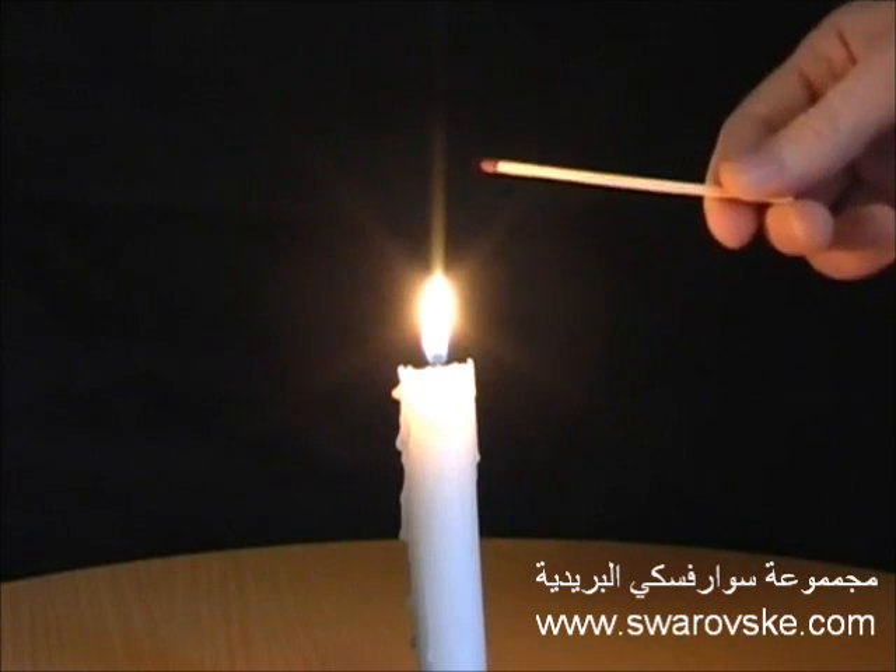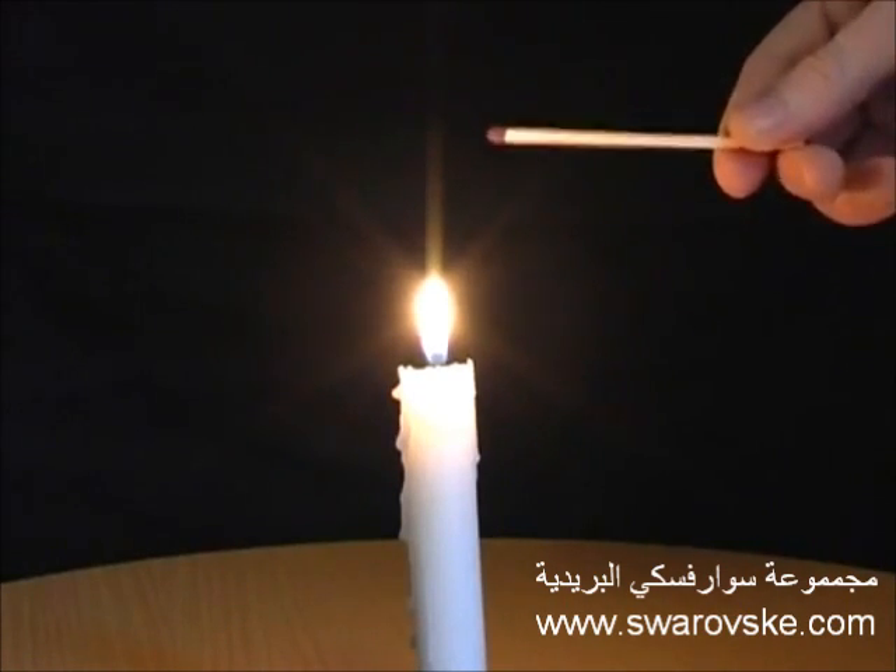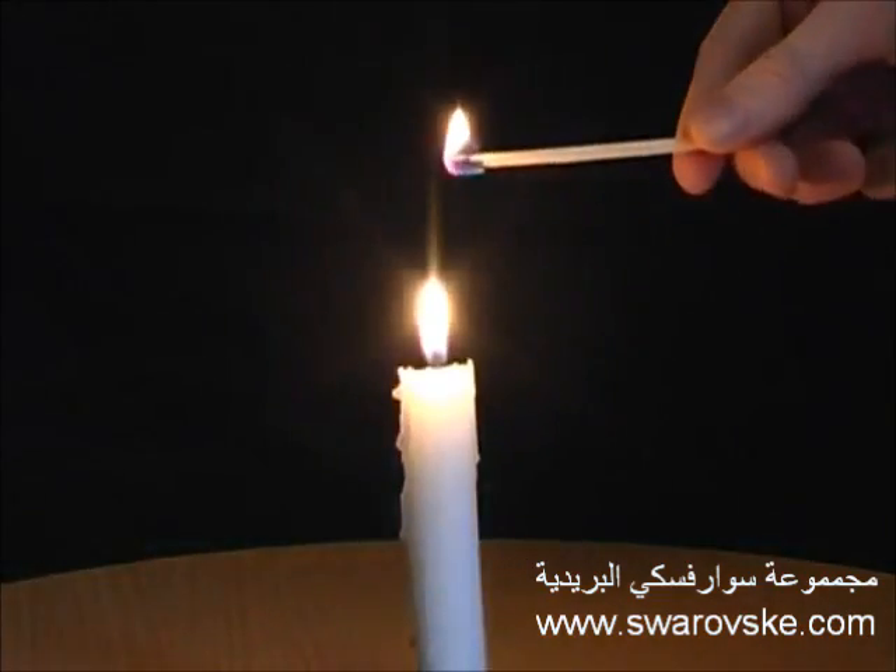Light a candle and then when you blow it out, place a lit match into the smoke that appears to be coming from the candle. The flame will jump back from the match and relight the candle.